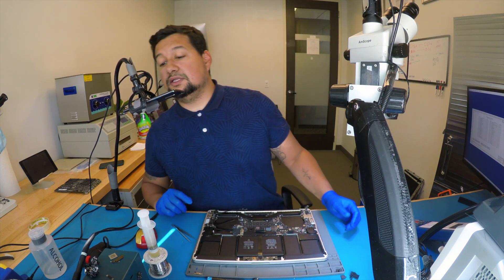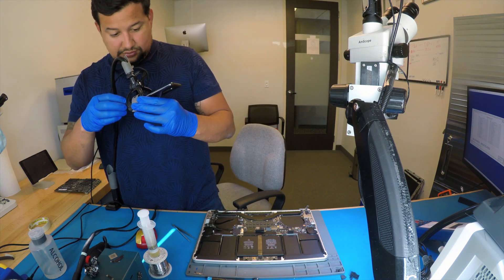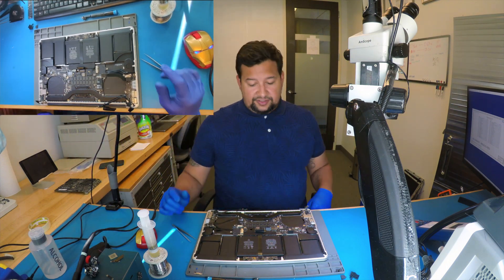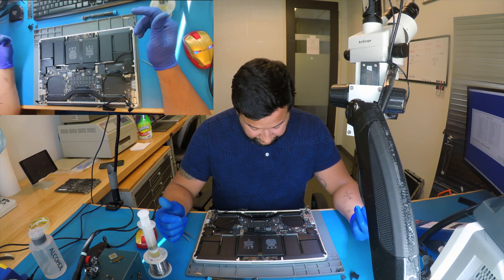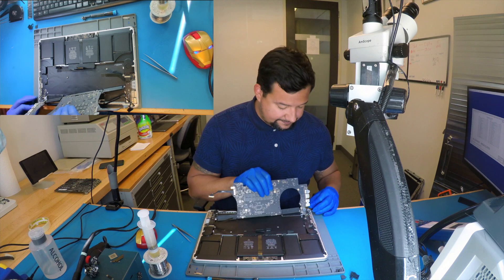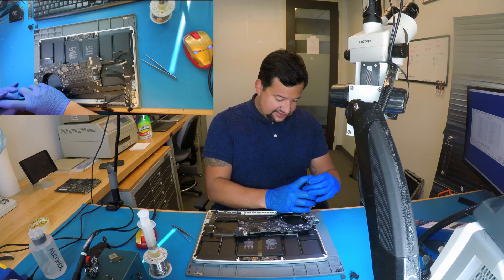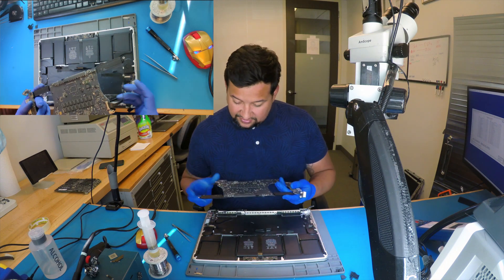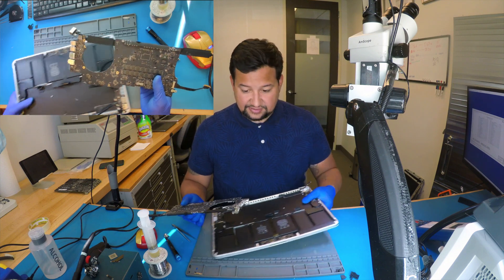I have an Android phone — actually, the phone that's recording my table is an Android phone. It's a OnePlus 7 Pro. Camera is amazing, but the operating system has a lot of bugs. I don't like it too much. So because the camera wasn't recording, I'm going to retest the computer.